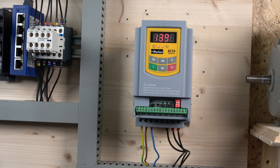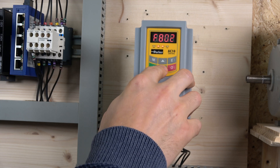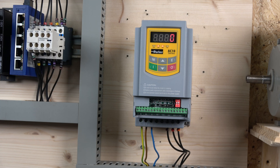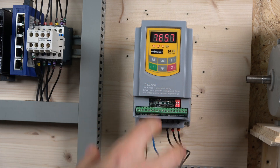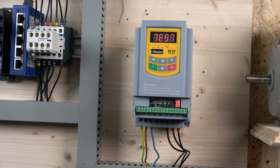Once motor parameters are entered, the only thing left is to do the auto-tune. Go back to parameter 800 to initiate it. There are two options: 1 is rotating tuning and 2 is stationary tuning. For rotating tuning you must disconnect the motor from the load — Parker is clear that the motor must be unloaded. Press enter and then press start, and the drive will begin auto-tuning, measuring resistances and motor characteristics. It completed quickly — the drive is now fully tuned and ready to go.